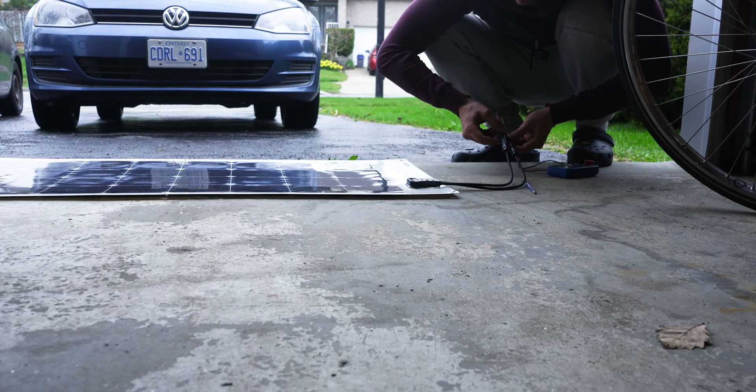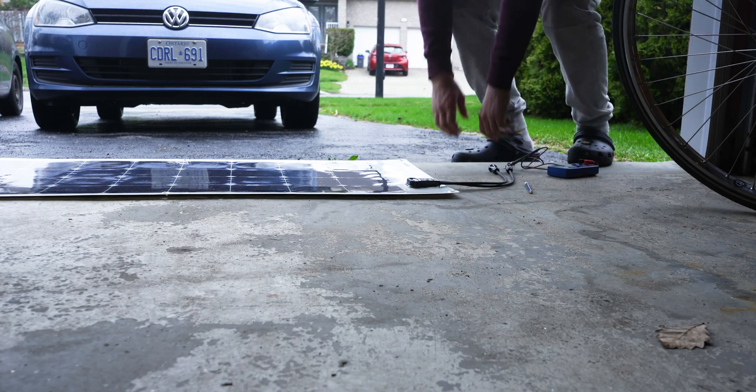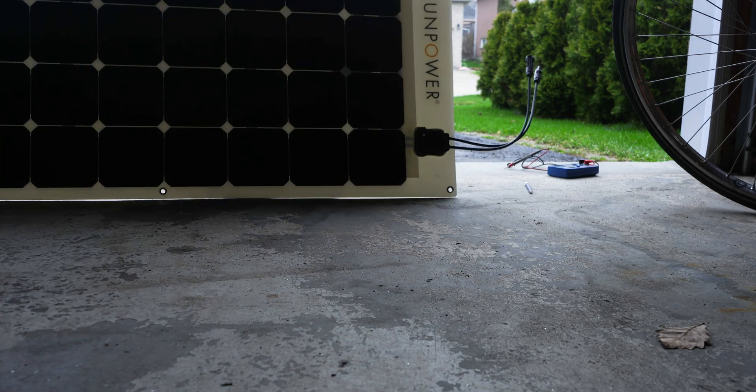I did decide to go with a custom full solar install, so I'm not going to use these SunPower panels. I've got a really exciting video coming up on this incredible custom solar installation that a company is going to help me with.